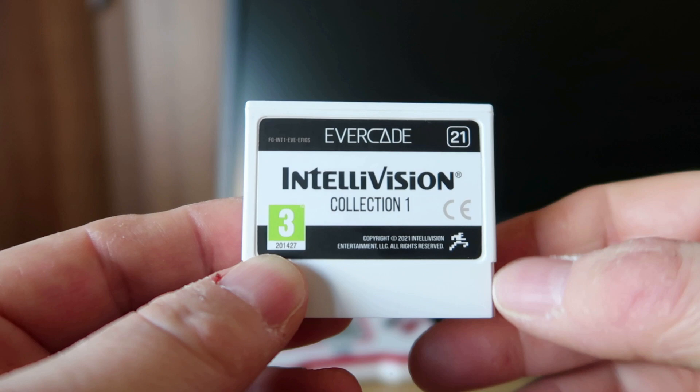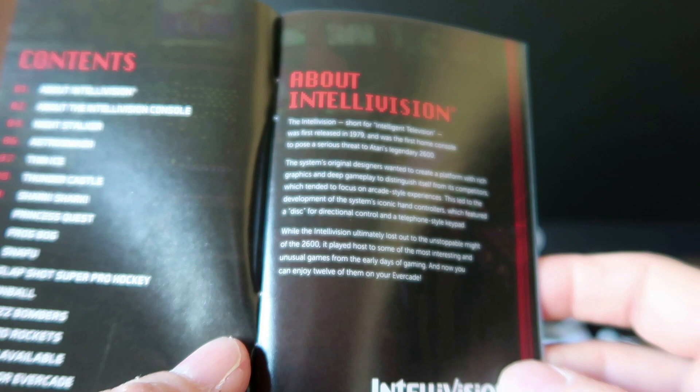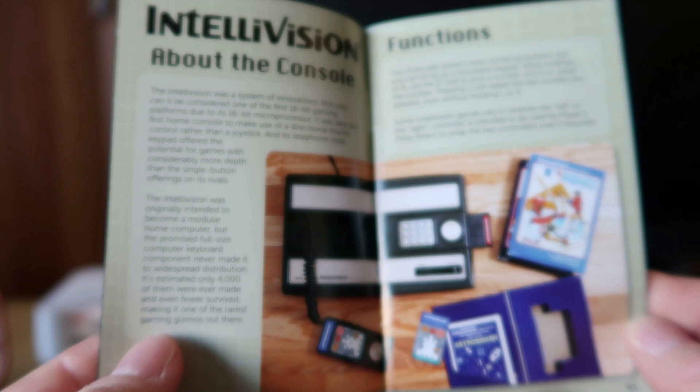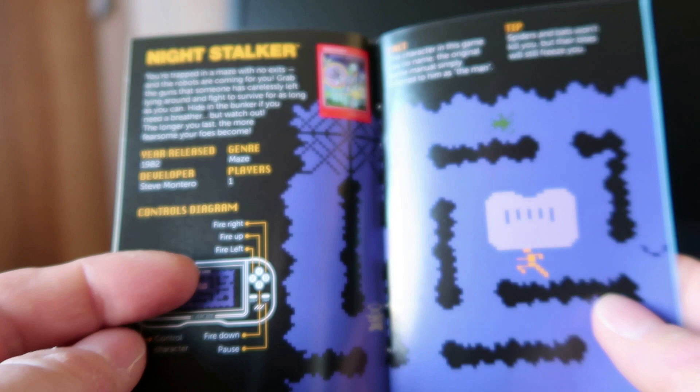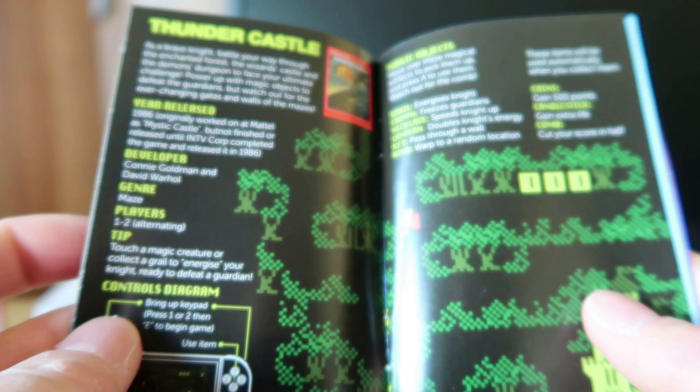It's a nice-looking cart, pretty cool. I don't really remember Intellivision being in the UK massively, if at all. I'm sure it was, but I definitely don't remember it. Obviously it was a competitor to the Atari 2600, and you could probably argue that some of the graphics actually look a lot nicer. This is the actual manual and it's really interesting — I've had a good read at it.